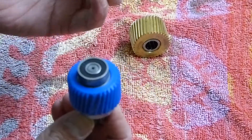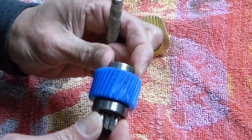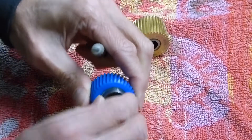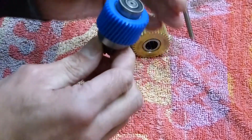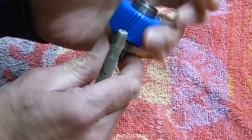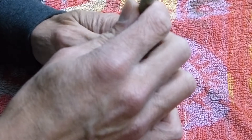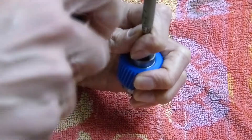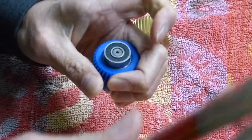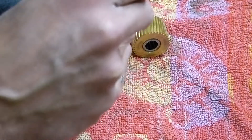I worked out that it's a slight interference fit, so you can't pull it off with your fingers. But if you hold the blue gear with your hand and line up a punch in the middle, a few taps will have it moving.